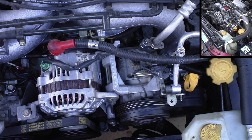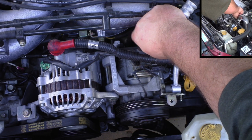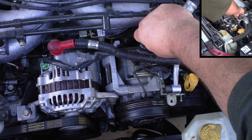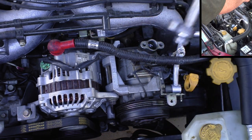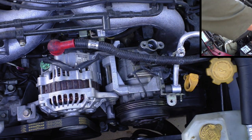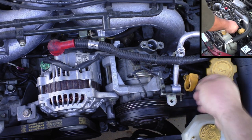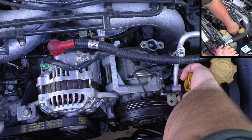One thing I'd like to note here is that I've already had the system evacuated — I've had the vacuum pulled and the refrigerant recovered — so I can actually undo the refrigerant lines. Here's your low pressure line; this is the return to the compressor. And underneath is your high pressure line.